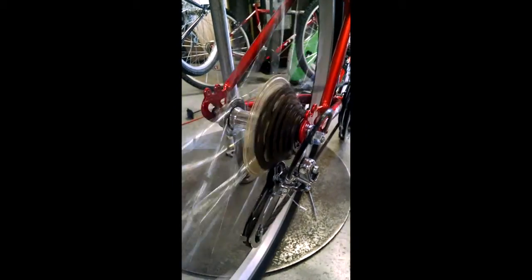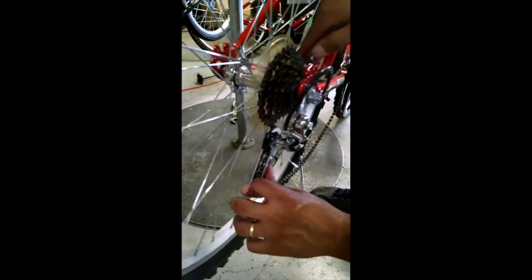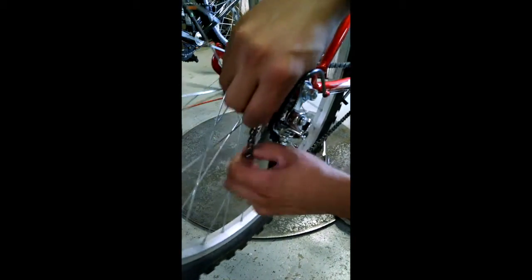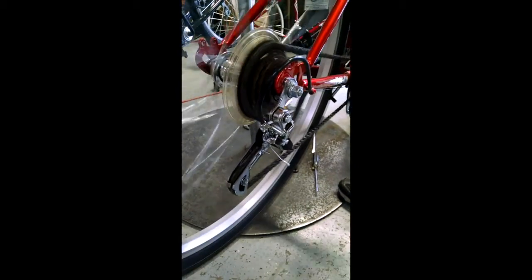Make sure to always be pedaling the bicycle as you shift and make adjustments. This is to prevent unnecessary stretching of the tension cable, which can throw off your adjustments. As you see here, once the adjustment is made, the bike will now shift into the lowest gear smoothly.